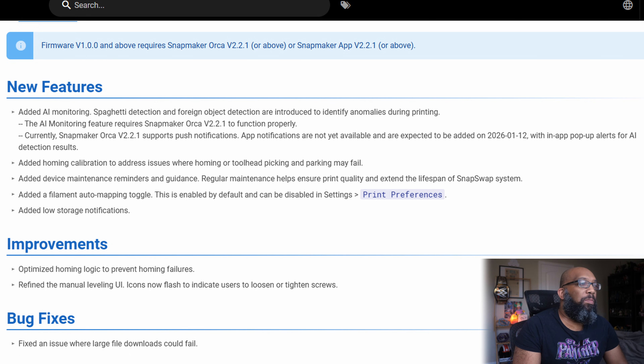They also added homing calibration to address issues where homing or tool head picking and parking may fail. That happened to me a couple of times when the printer was fresh out of the box, but it hasn't been a major issue. They also added device maintenance reminders and guidance, which is pretty helpful to let you know how to keep the printer running smoothly. And they added a filament auto mapping toggle — on by default — and low storage notifications.